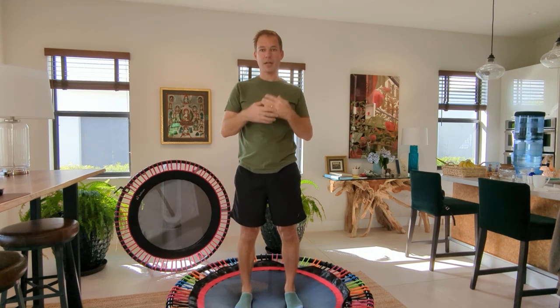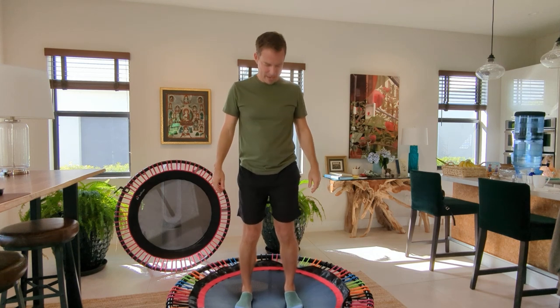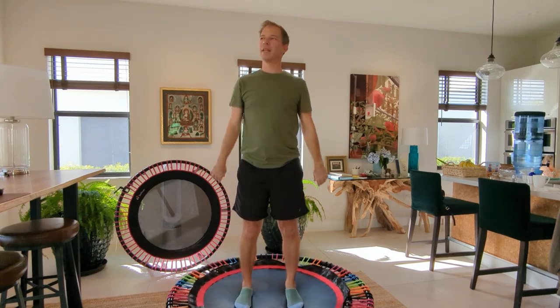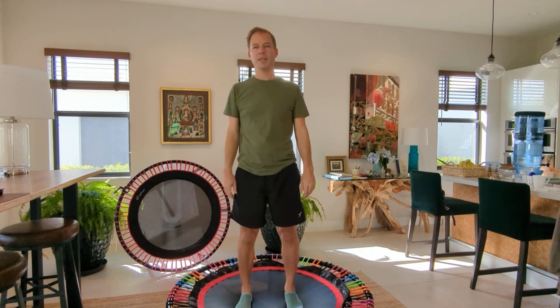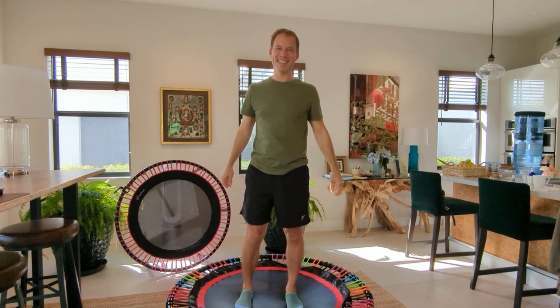I wish you luck, I wish me luck — let's do this. It's just one day at a time. I'm going to get back into it, get my body flowing, feel better, and get out more. I'll be more focused at work, more focused at home. I wish you the best — let's do this.